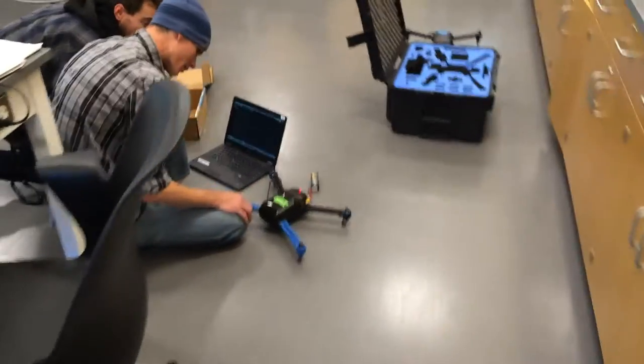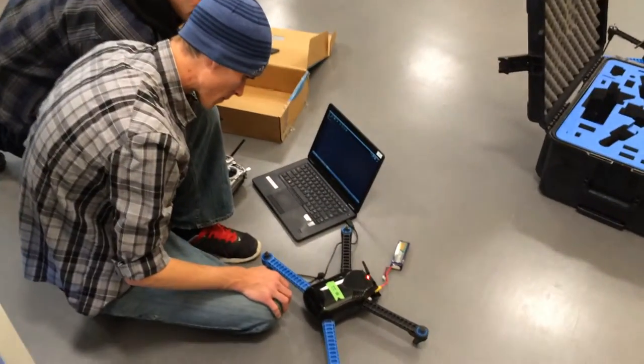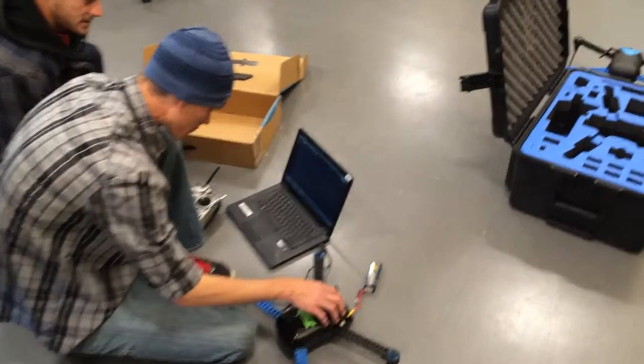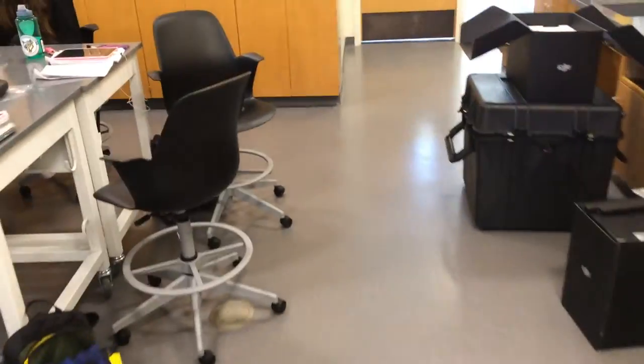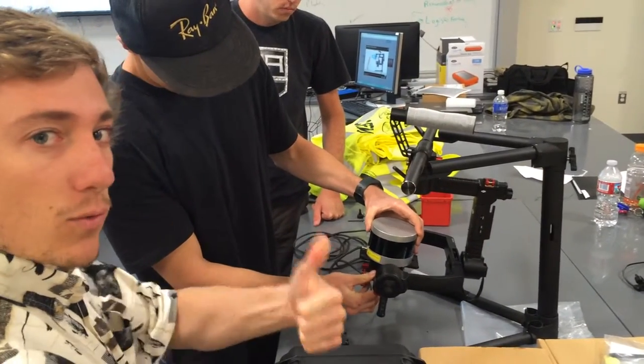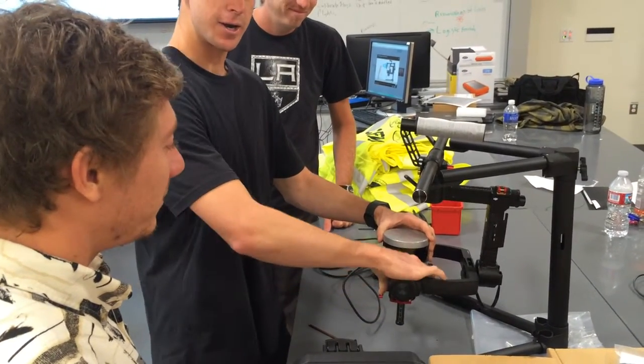So you're working on LiDAR, and these guys are trying to fire up one of our beam-repaired irises — batteries are charging. These guys are setting up LiDAR, go drop it!